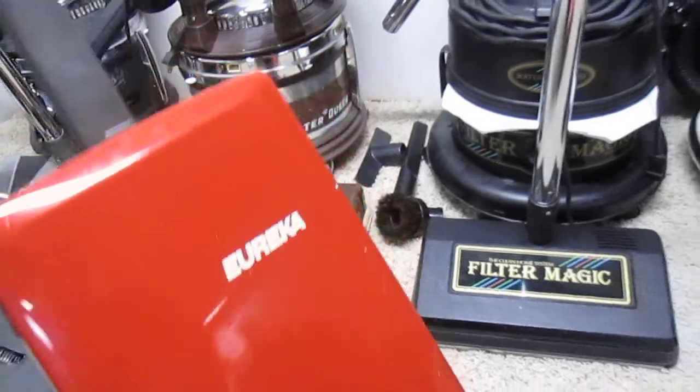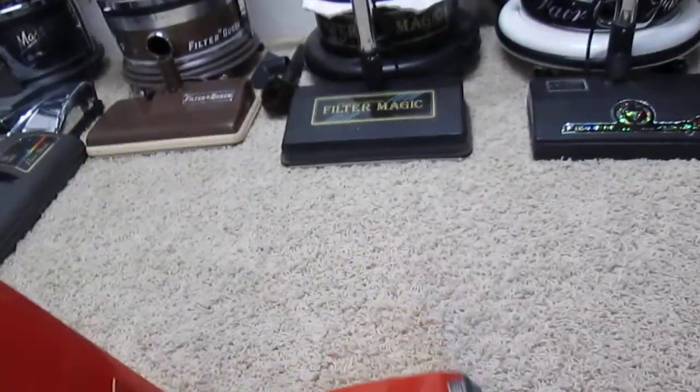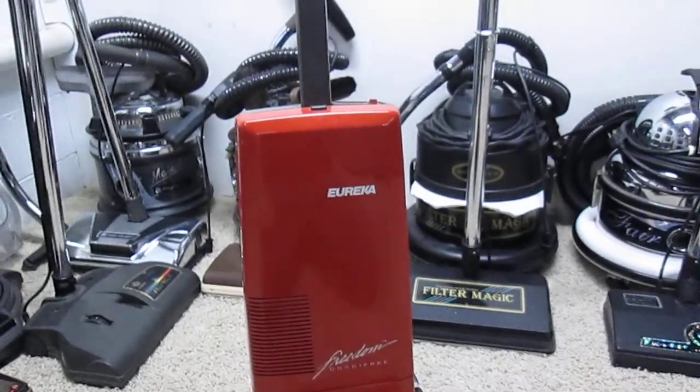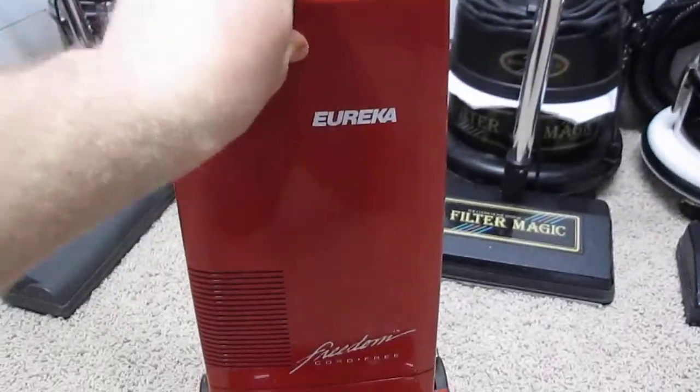Unfortunately I do not have the battery pack so I have no idea if it runs. It probably does because it's in such good shape and the motor appears to be in good shape as well. I don't think it was used much.